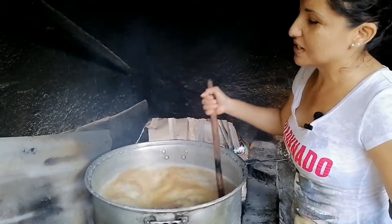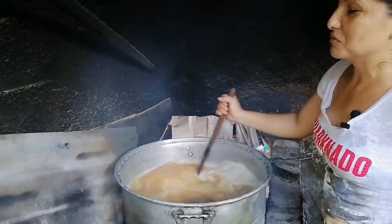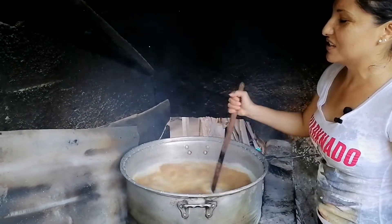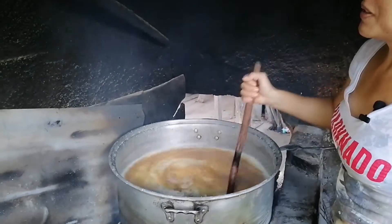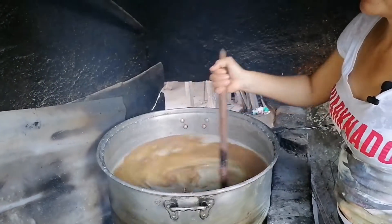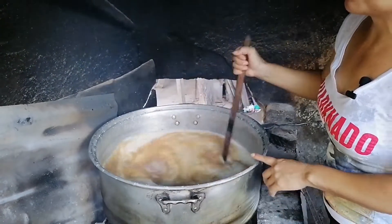Aquí está que está espesa la masa, espesa ya se baja. Tiene un secreto esto, porque dicen que cuando uno va a preparar esta masa para los tamales, las personas que dicen malas palabras no deben decir groserías, porque si no la masa no espesa y no sirven los tamales.